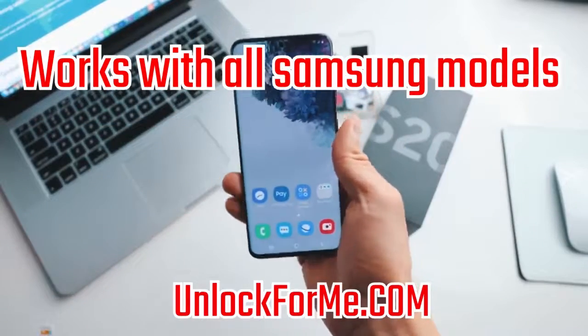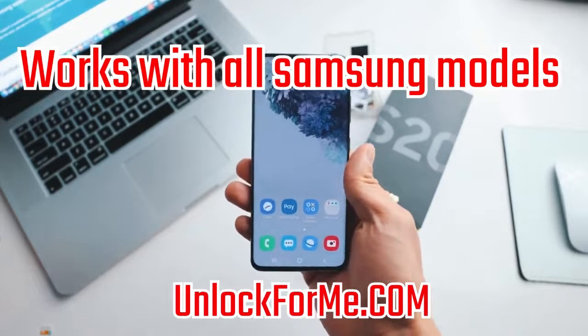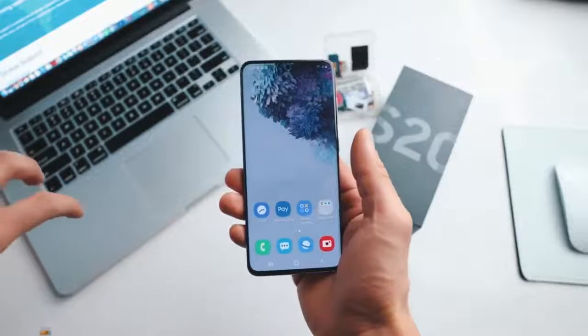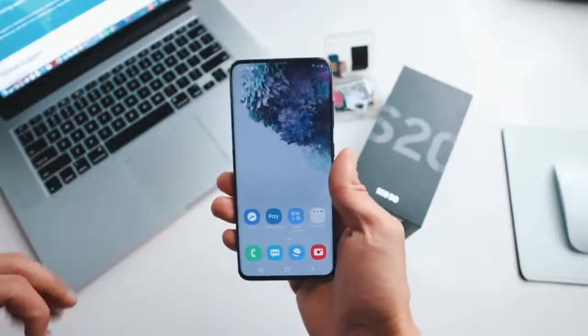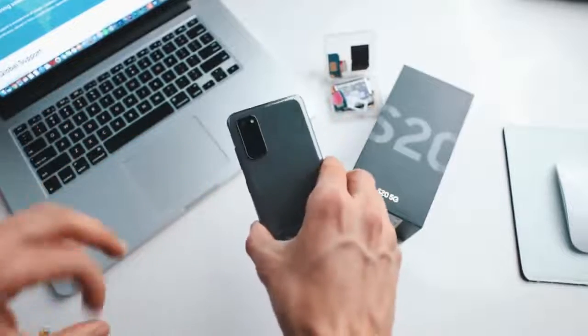Today I'm going to show you how to unlock your Samsung Galaxy S20 or S20 Ultra to use it with any carrier. I have my phone and it's locked to AT&T in the United States, but I'm going to show you how to unlock it to use it with my T-Mobile SIM card. After you unlock your phone, you will be able to use it with any carrier in any country.